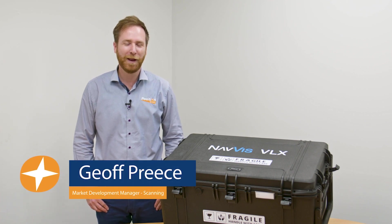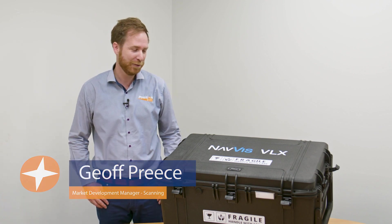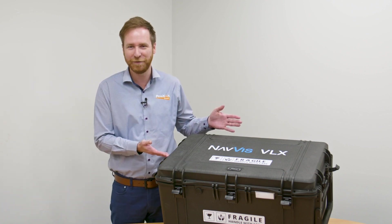Hi folks, I'm Jeff Priest, market development manager for laser scanning here at Precision Partners, and we're here today to unbox the Navis VLX.